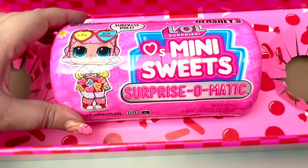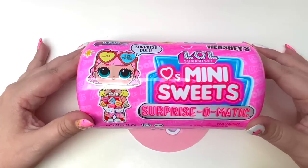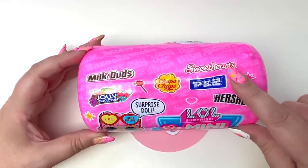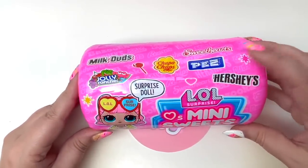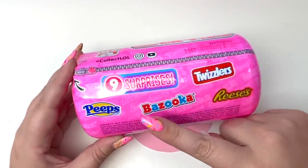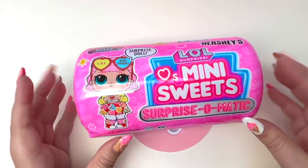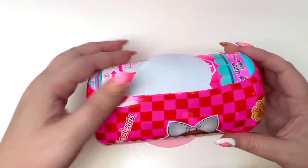The last piece in our box is the LOL Mini Sweet Surprise-O-Matic. Here's the packaging up close — looks like we have some different brands: Sweethearts for Valentine's Day, Milk Duds, Hershey's, Pez, Twizzlers, Peeps, Bazooka, and Reese's. I absolutely love this doll — it looks like it is dressed for the Sweethearts. Let's open it up!